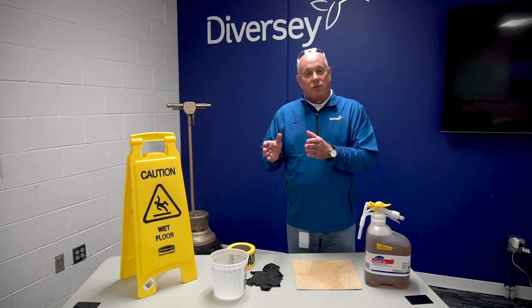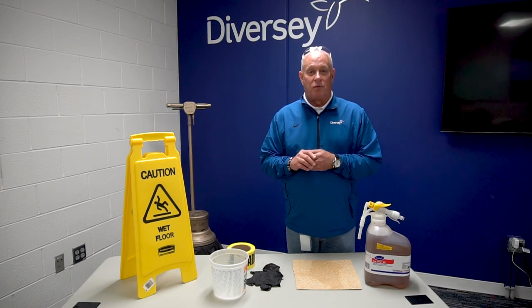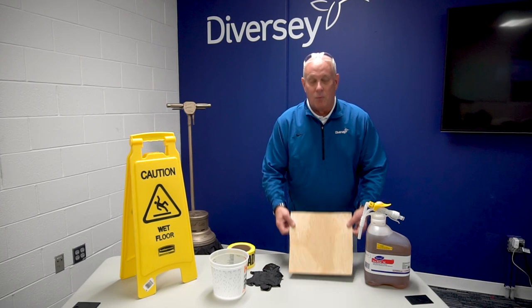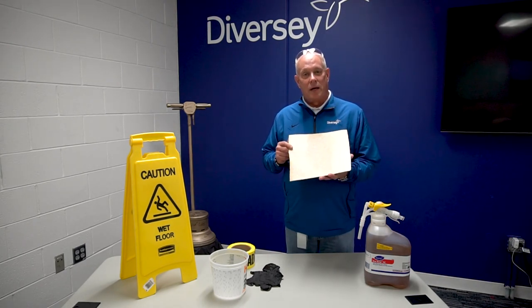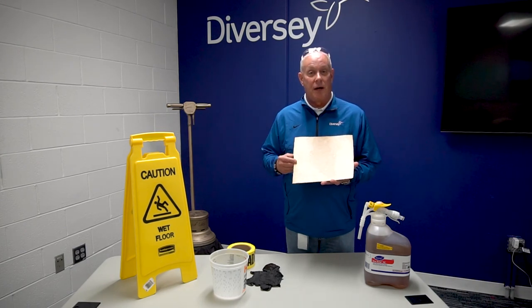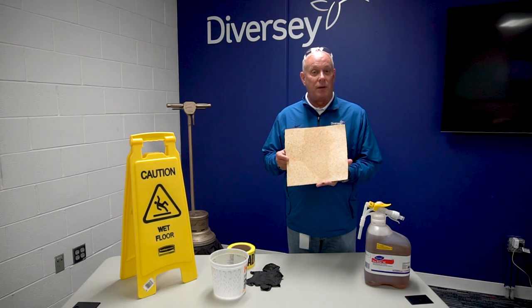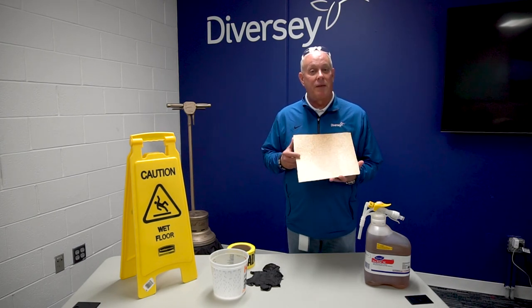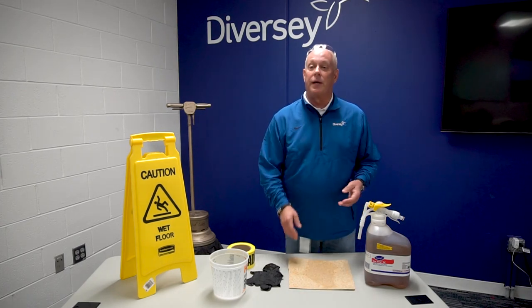The second thing we'd like to stress is substrates. Know the substrate that you are stripping. Rubber and linoleum traditionally do not accept high alkaline strippers very well. In fact, you can damage if not destroy them. In that case, you want to use a special stripper — in Devercy's case, that would be a product by the name of LinoSafe. So be very cognizant of the substrate you're working on.